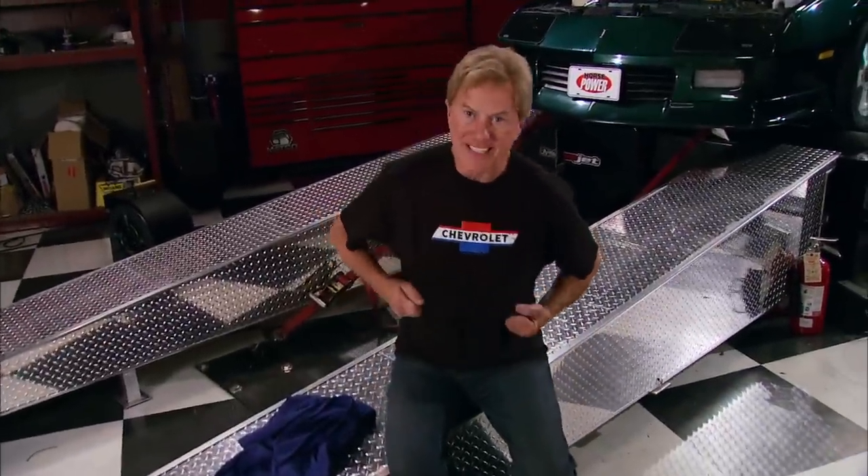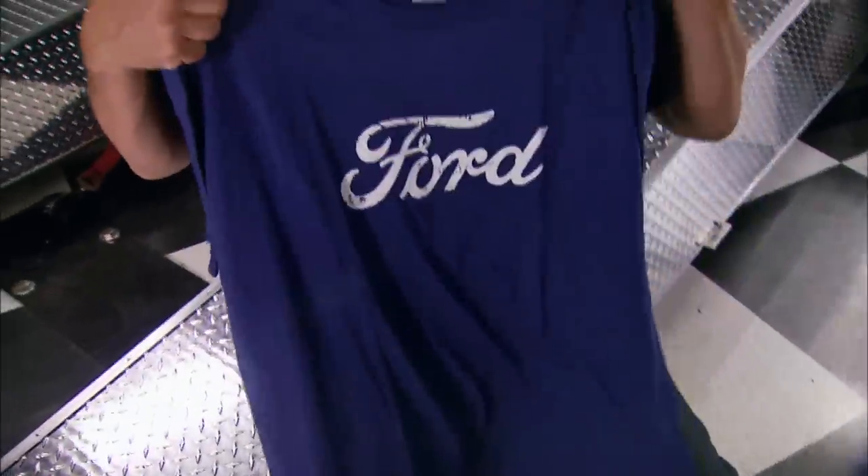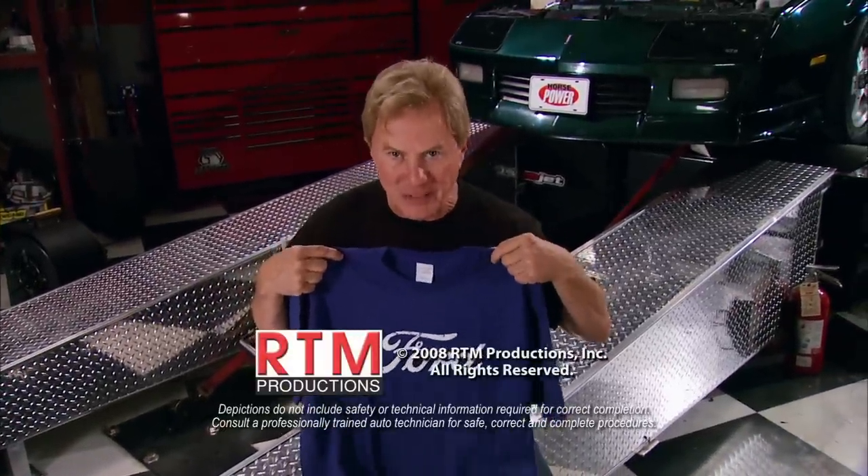People have asked me all day why a Ford guy would wear a shirt like this. The guys that run the PowerBlock store kind of talked me into it — it is kind of cool though, the vintage logo on a t-shirt. But better yet, they've got one with a Ford logo too. Now we're talking. And now we're out of here — we'll see you next week.